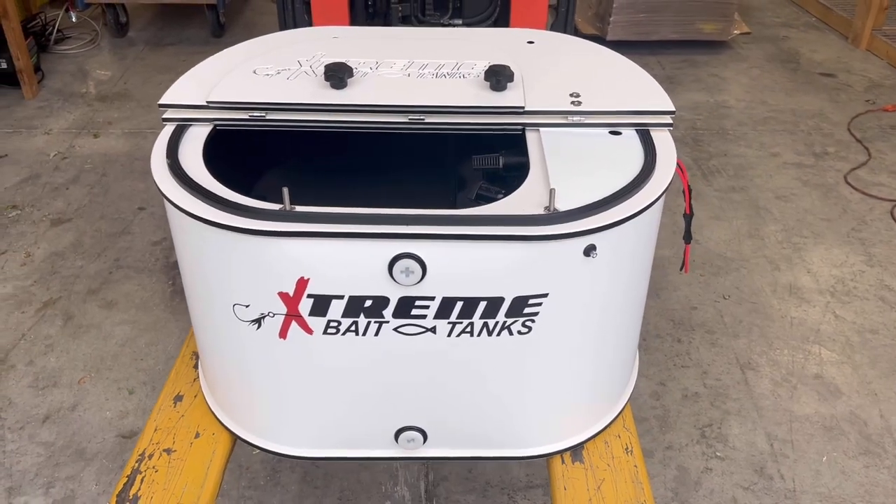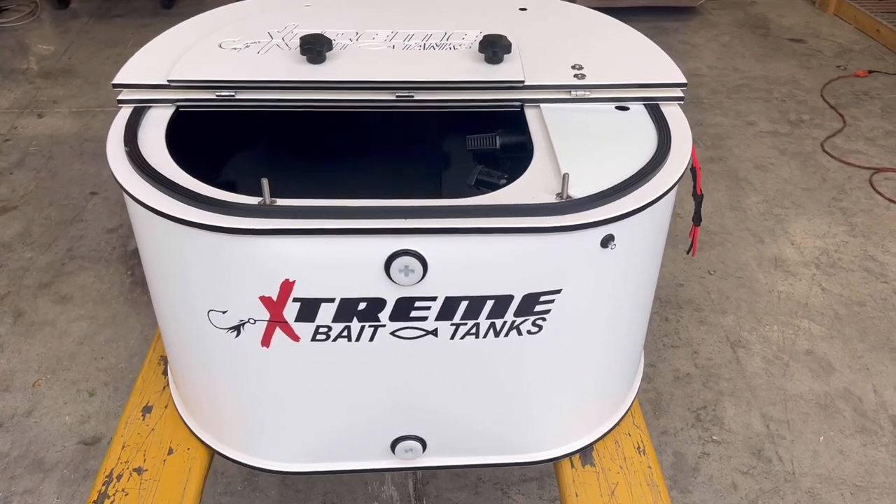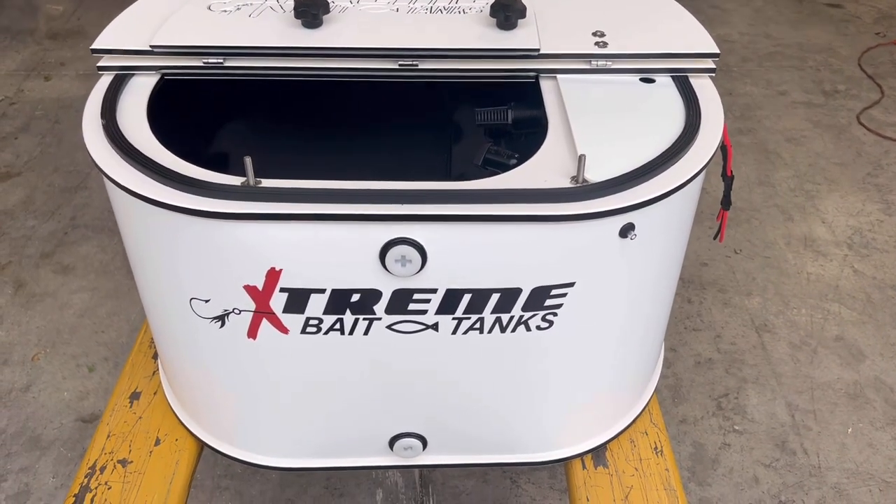Hello Jacob, this is Damon from Extreme Bait Tanks. Your custom short 23 is ready. This 23-gallon tank is 30 gallons total, with 23 gallons for the bait.